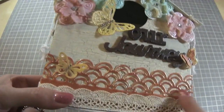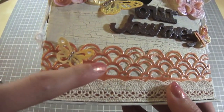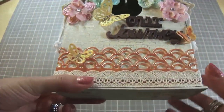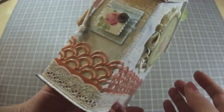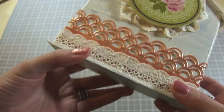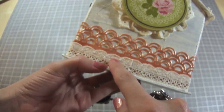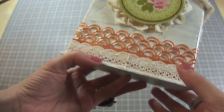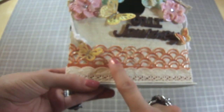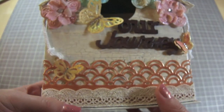Then I embossed it using one of the Lindy Stamp Gang embossing powders, and I love how it turned out. I cut it around to fit the box and I made it look like a little fence. I'm going to put a 'made by' label right there just because I like to hide seams. Again, all the products I used — the colors and everything — will be on my blog.